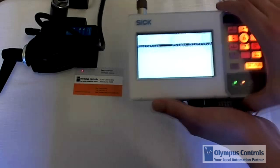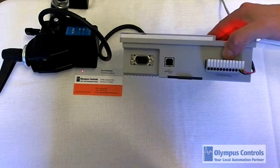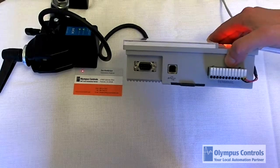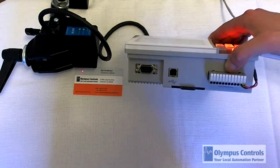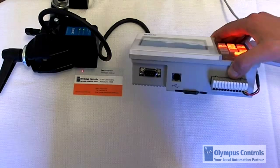There's also an RS-232 connector on the controller, and you can connect the controller to a PC. You can configure it through a variety of methods. One of the ways we suggest configuring the controller is through the SICK proprietary software called SOPAS.